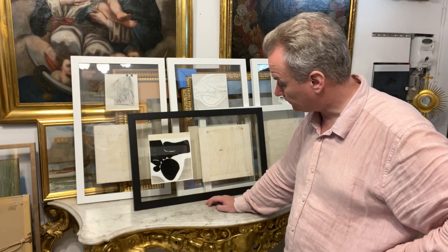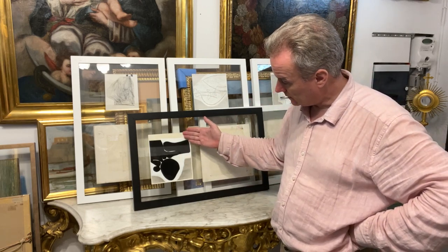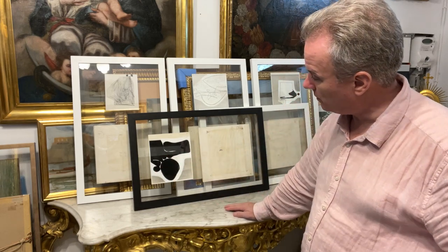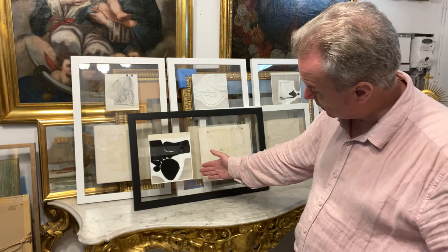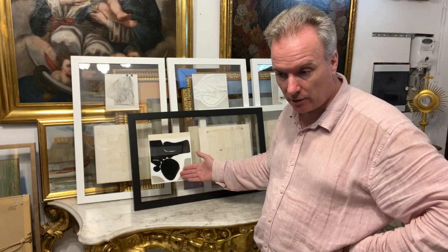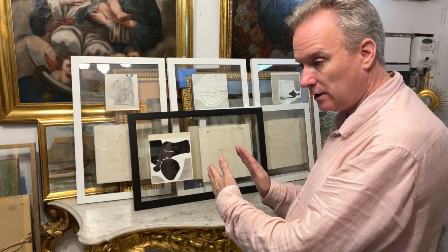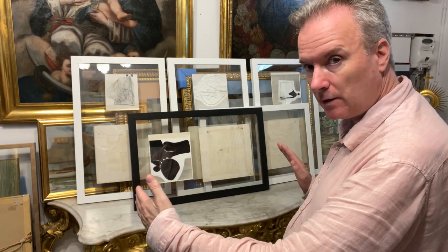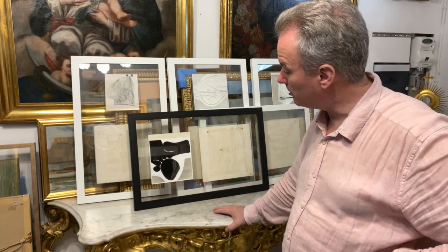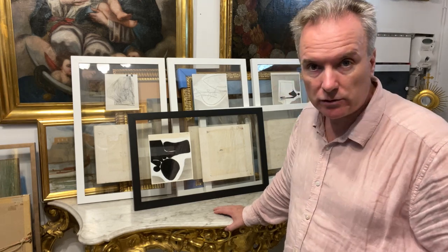So for example, this one here is a photograph of an original painting by Victor Passmore, and the reason Passmore himself instructed his son, or the gallery, or printers, to take the photograph is because the photograph can be enlarged, adapted, morphed, drawn on, and mutilated — added to or cropped — without damaging the original artwork.